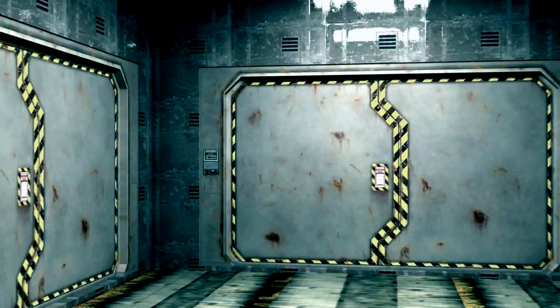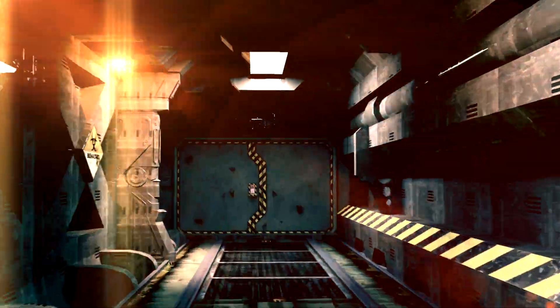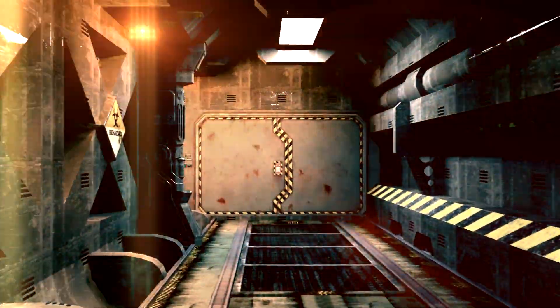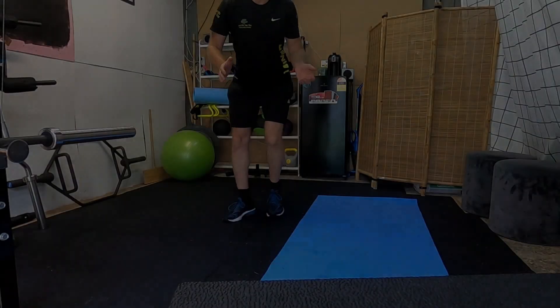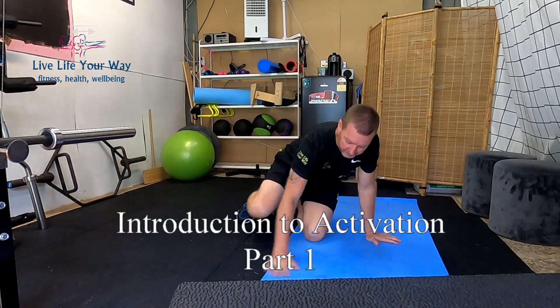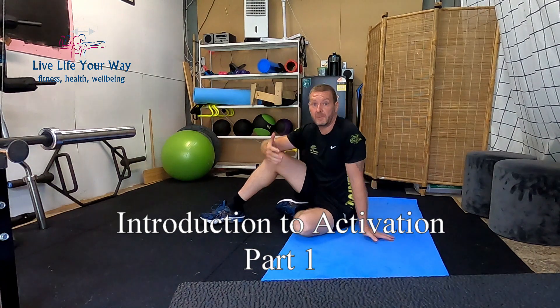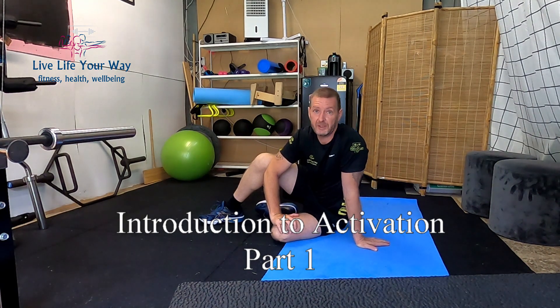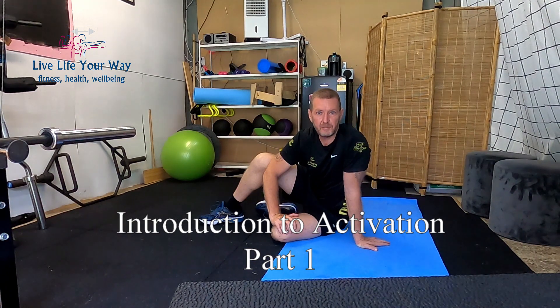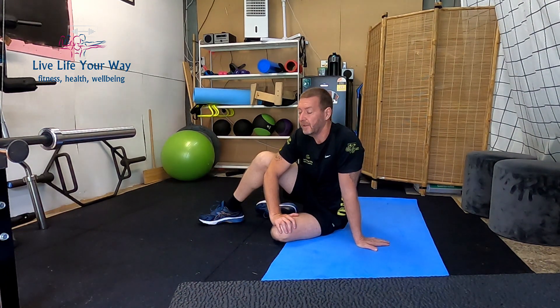So our first proper live stream — I'm going to be coming to you a little bit more personally. We've done a few trial live streams, and this is something new for us. Let's go with this — we're going to do something a little bit differently today.